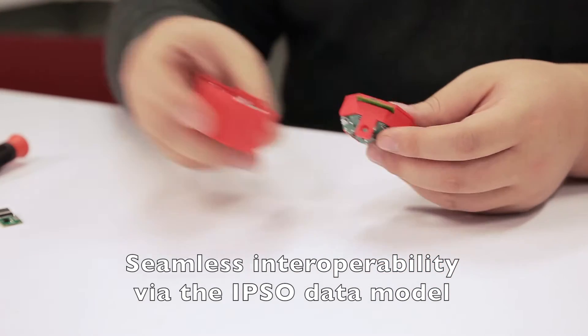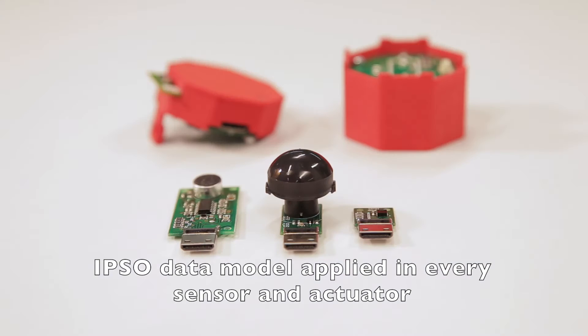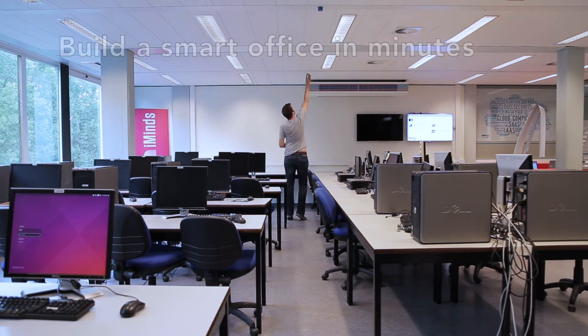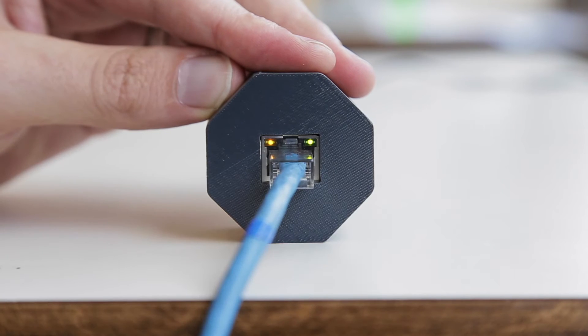First of all, we take the Ipsos data model down onto the metal, embedding a compact and extremely cheap identifier on every Micro Plug & Play peripheral. Micro Plug & Play also builds on industrially proven networking technologies from Linear.